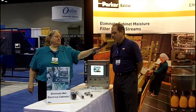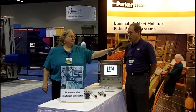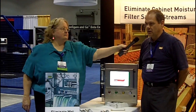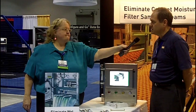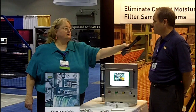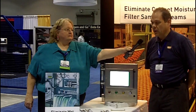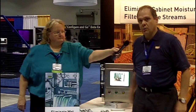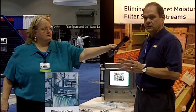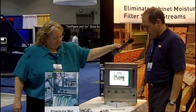We offer filtration products to a lot of industries that really blend well with Rockwell Automation. One industry is the meat and dairy industry, and we had a customer come to us complaining about their wet electrical cabinets. We make compressed air dryers which will dry compressed air at point of use. So we talked to them about our existing line and how we could modify it so it would withstand a heavy wash down area that you see in the meat and dairy industry. So we came up with our line of cabinet air dryers.